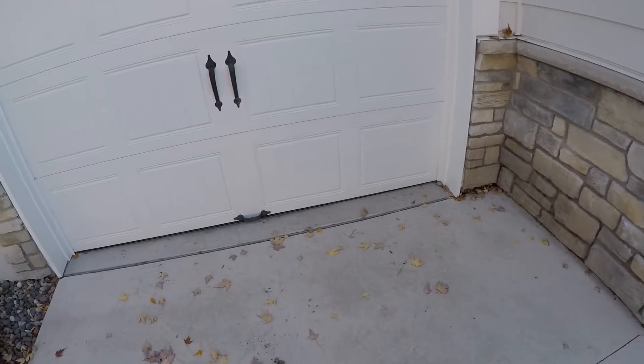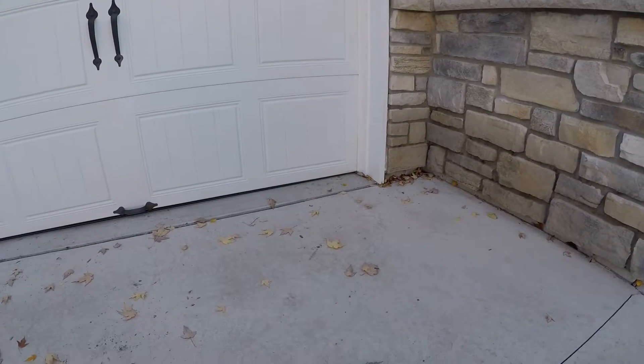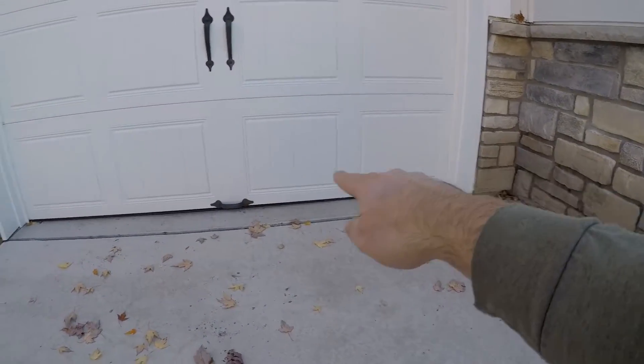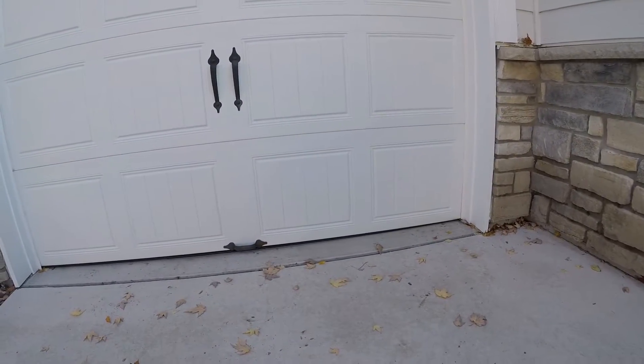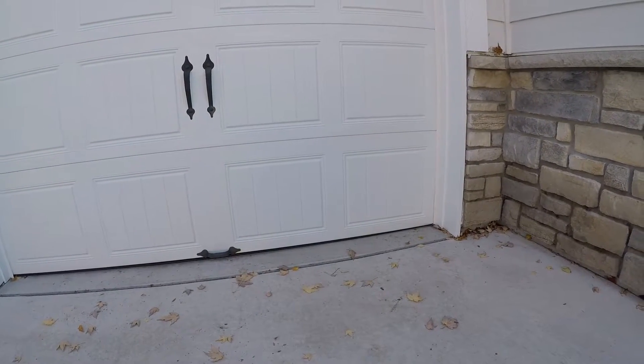The garage door looks like it closed just fine — I've got one piece over here and one over there. I think it's gonna work, so I'm going to go cut a nine-foot length and slide it in there and we'll see what happens.